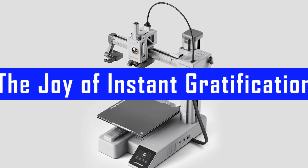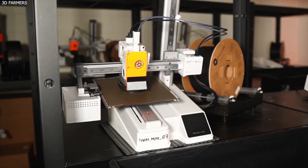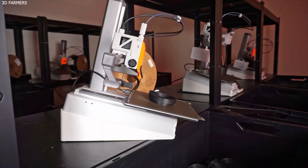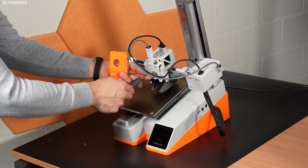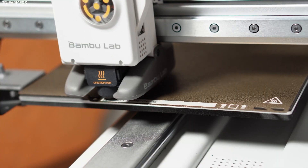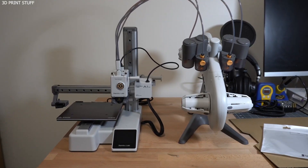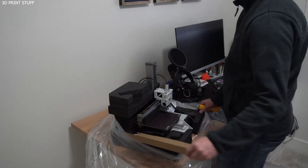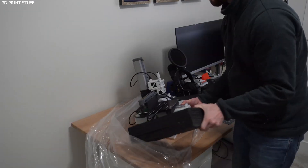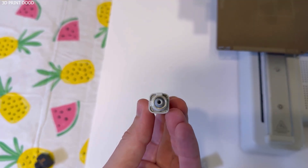Most beginner 3D printers give you one test file, maybe two. The A1 Mini comes loaded with a full SD card of fun, quirky prints — pan flutes, springy toys, flying saucers, puzzle cubes, even bouncy hedgehogs. And the magic is you don't even need a computer. Just pick a file, hit print, and watch it go. I realized a few prints in that I was actually having fun — real, no-pressure, can't-wait-to-try-the-next-one fun. Before I'd even connected it to a slicer, I'd printed ten models and was already invested in the printer. That's something most 3D printers don't give you as an experience.